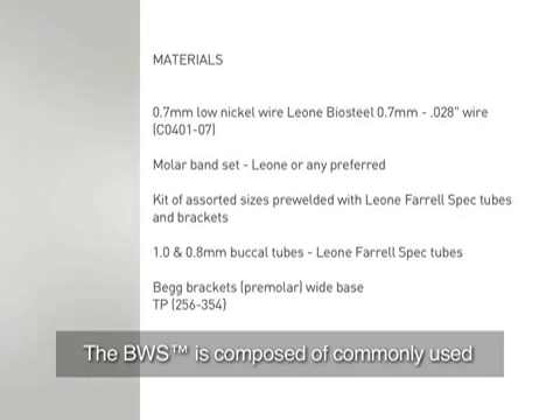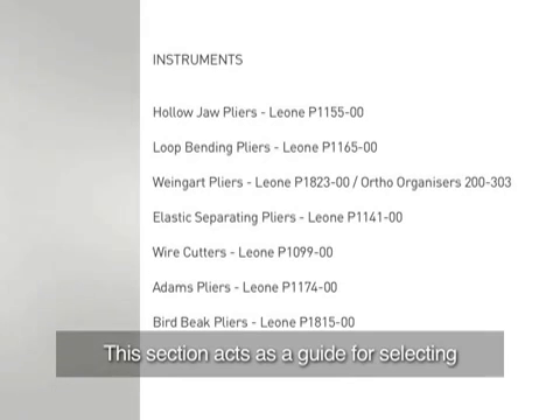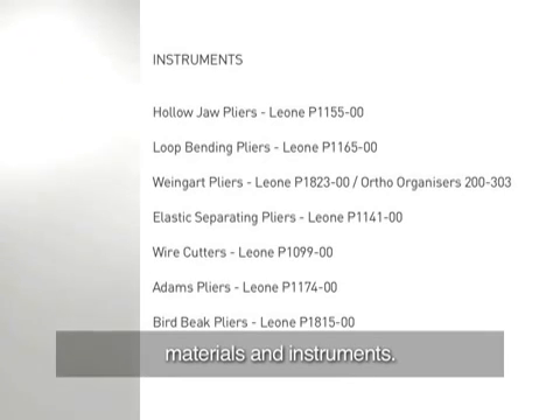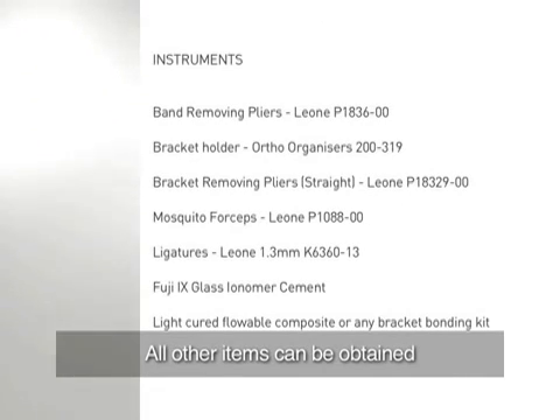The BWS is composed of commonly used and readily available components. This section acts as a guide for selecting materials and instruments. The BWS tube is unique and must be obtained from MRC. All other items can be obtained from a local supplier.